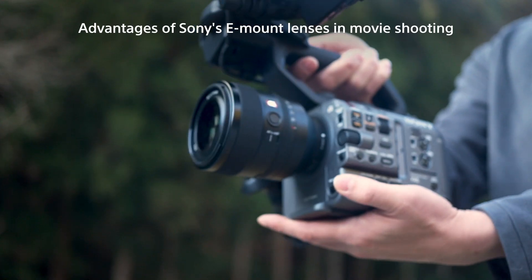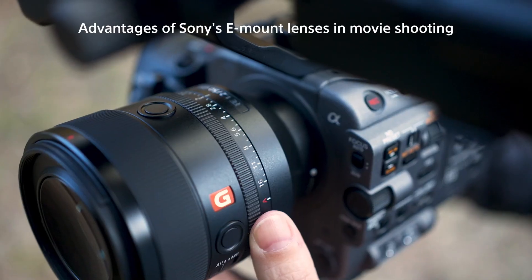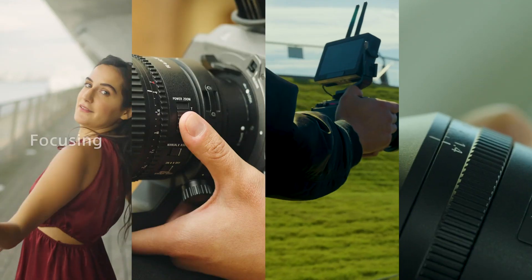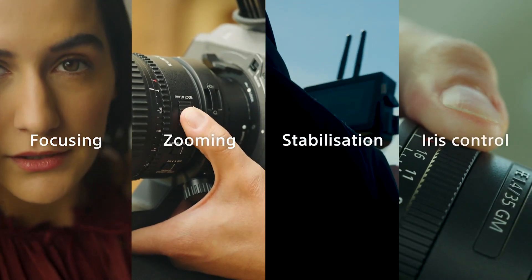This video will outline the advantages of using Sony's e-mount lenses together with cameras to enhance your video shooting experience: focus, zoom, image stabilization, and iris control.